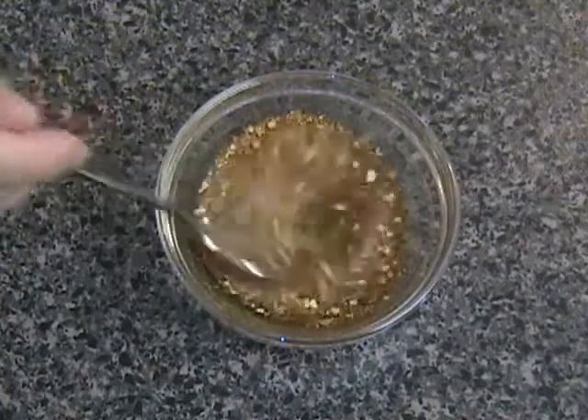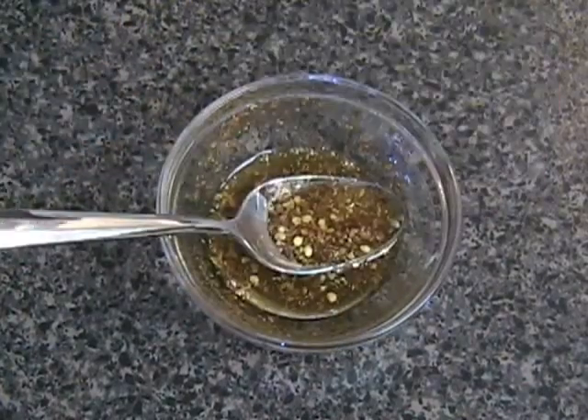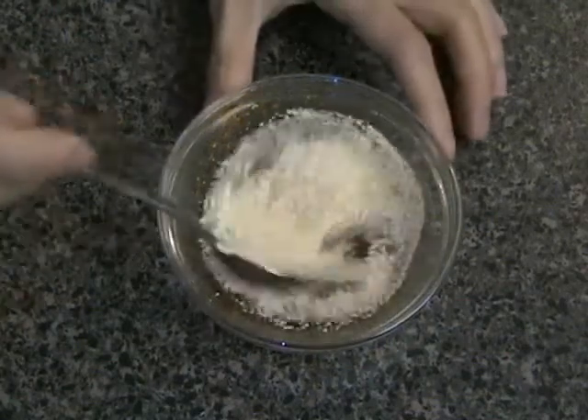Mix the ingredients together. The last ingredient is ground toasted sticky rice — you will need about two tablespoons of ground toasted sticky rice. Mix all the ingredients together.